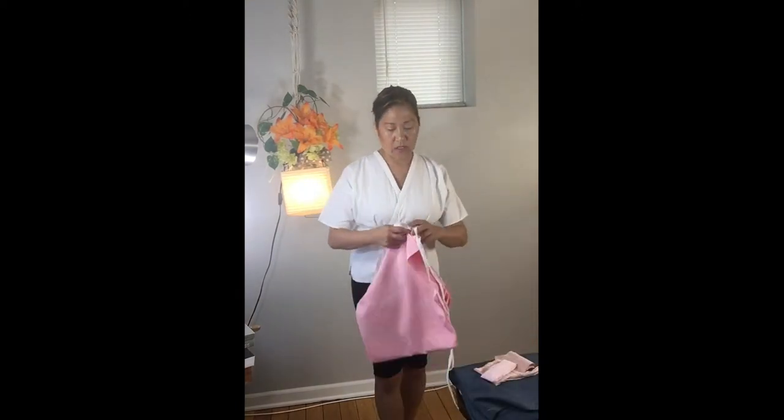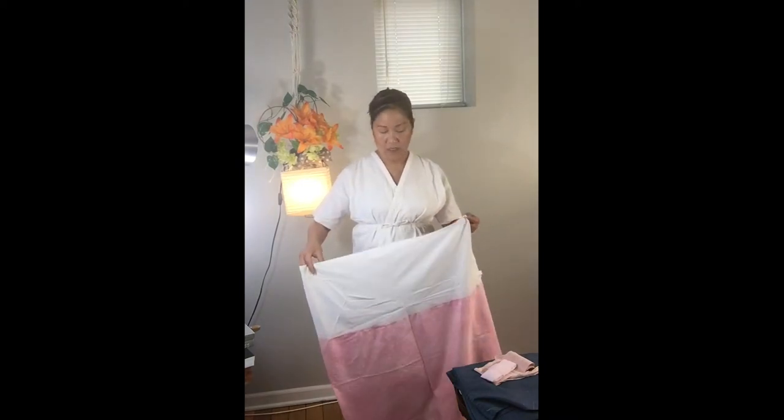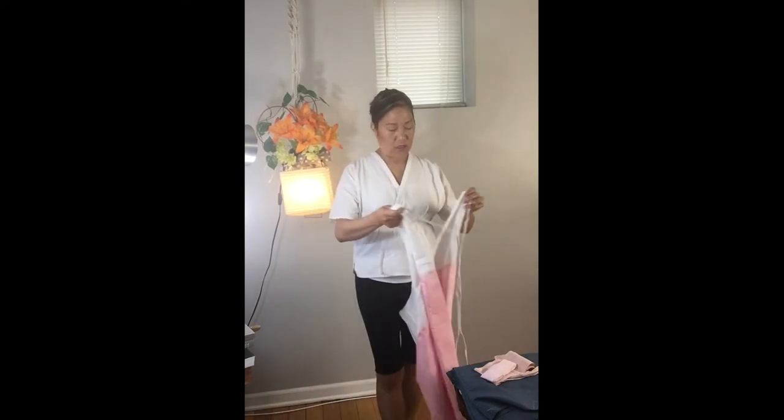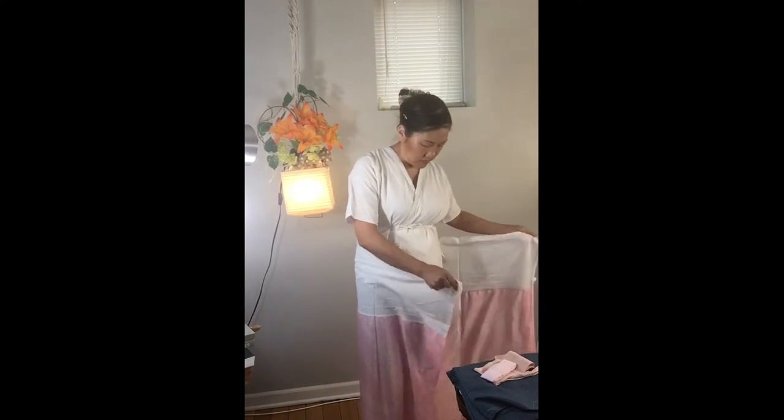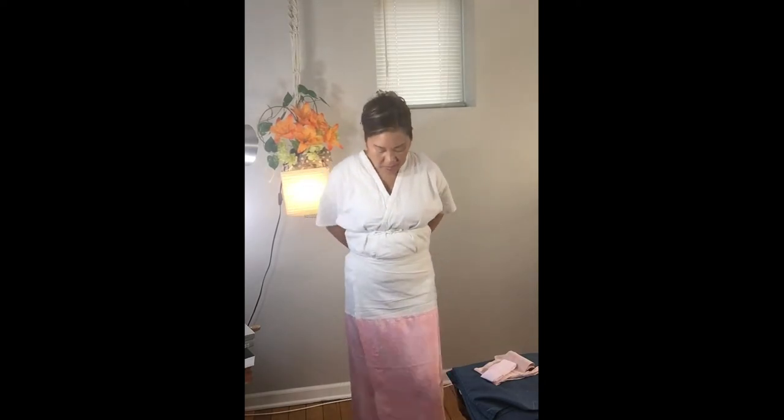Let me put the lower part on. If it's hard to come by, you can always use an underslip — a long one that just wraps around. The way that we wrap this, both the top and the bottom, is that the right hand goes first, and then the left hand comes across over the right side. If you wear it the other way, that's how they dress people who are deceased, so you want to wear it with the left side over the right.